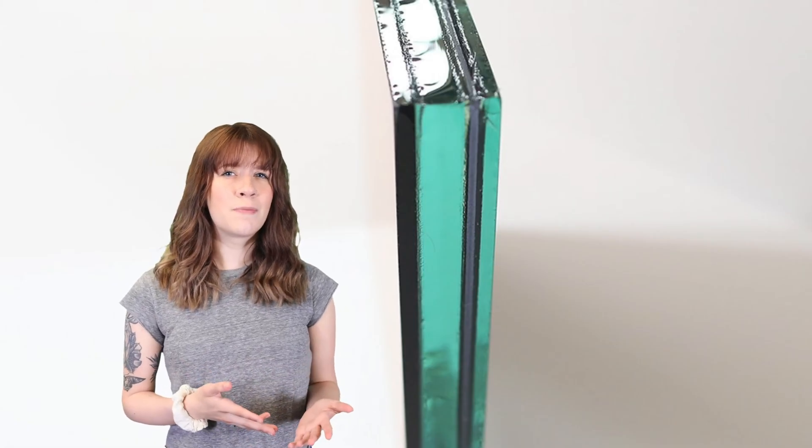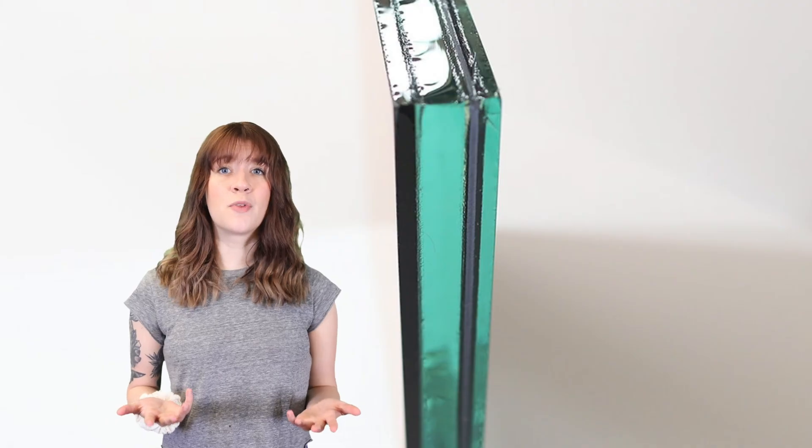A soundproof two-way mirror has the glass two-way mirror on the mirror side and a clear glass on the back side. Typically, the standard soundproof option uses a one-inch spacer, so the overall thickness with the space is one inch total. Ballistic glass is most often one and three-sixteenths of an inch or thicker, which entails layering glass and acrylic to form an extremely protective barrier.